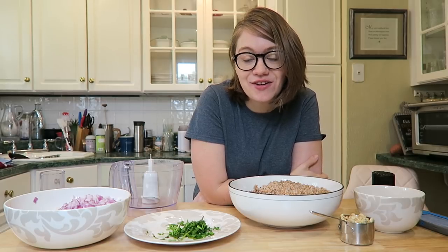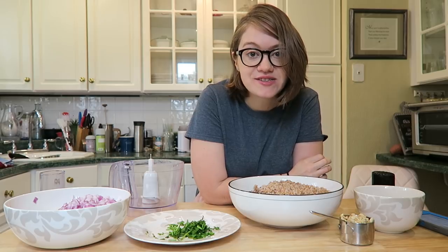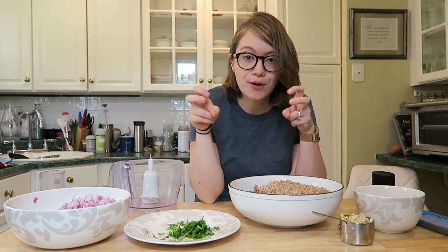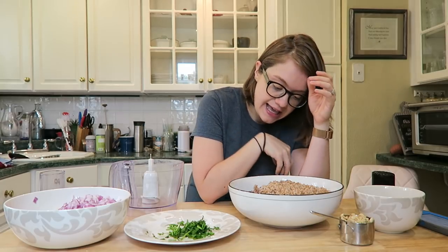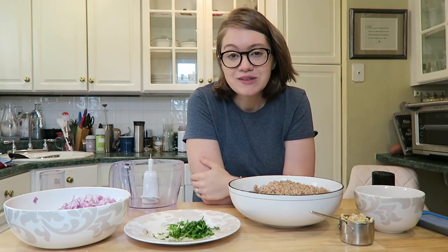Hey guys, welcome back to my channel! Today I'm gonna be sharing a super fun recipe that I know you guys are gonna love for the summer. This is my favorite whole food plant-based burger patty — it's full of flavors and nutrients and I know it's gonna be a family favorite.